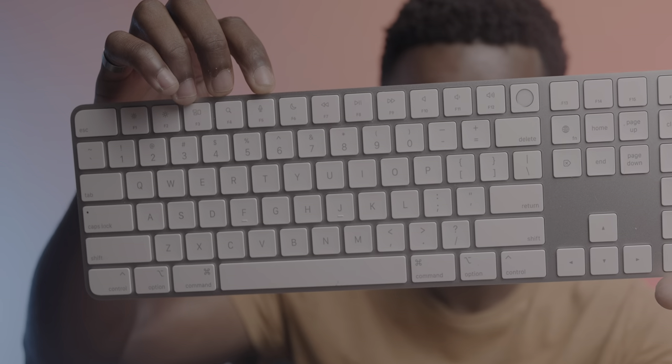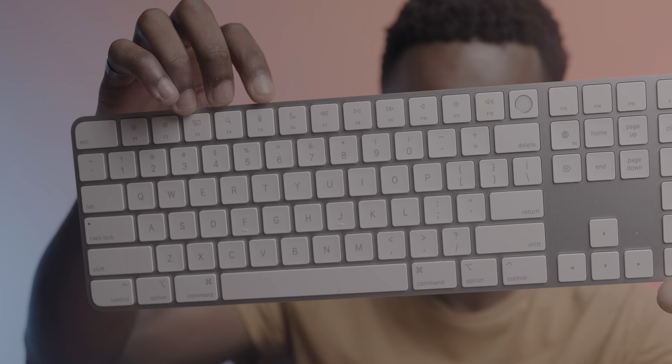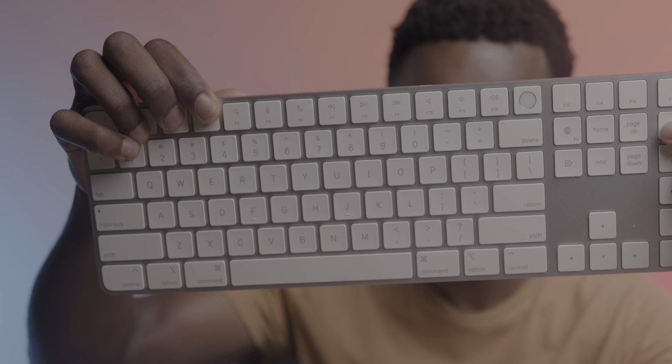And whereas the F5 button on the previous gen didn't have any shortcut, you've now got a microphone button that'll activate Siri by default — not something I'll probably ever use, but it's there. And then where the F6 button on the previous gen was also shortcutless, you've now got a Do Not Disturb shortcut, which is super convenient.